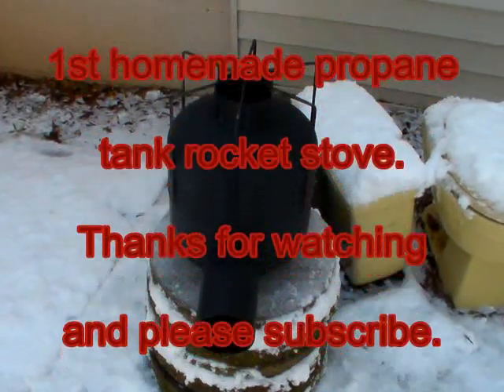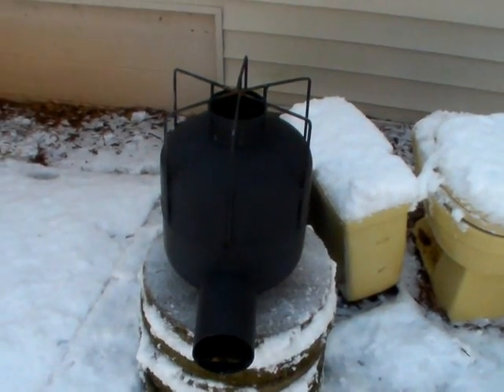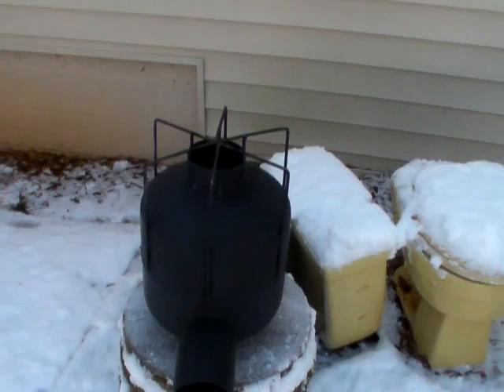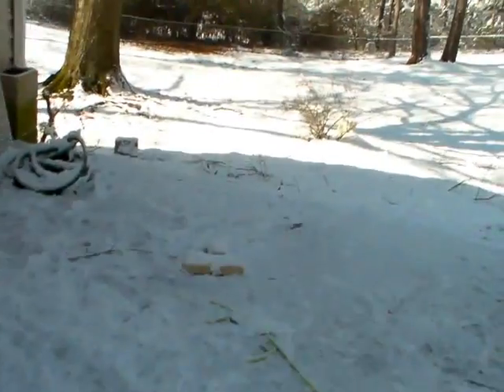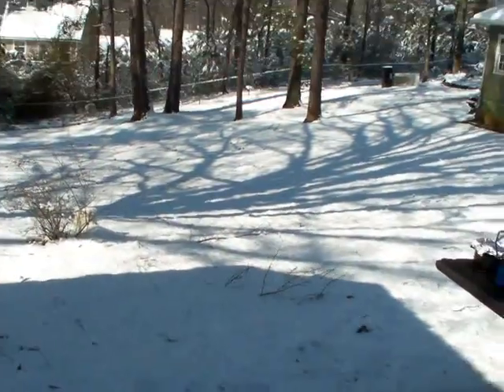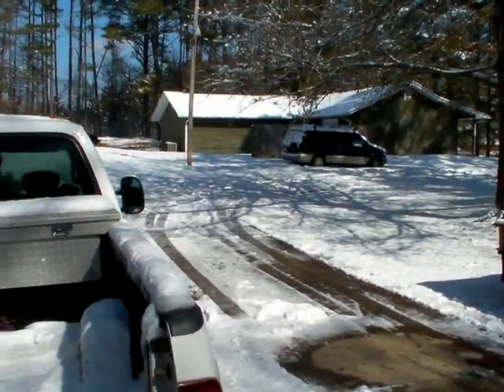Hi guys, Mike here with Wilderness Warriors 1 on YouTube. Got my rocket stove out here. This is going to be the second burn. We're not exactly level here, so I don't know if that's going to make a whole lot of difference. My driveway is on a little bit of a slope. We are in Georgia and this is kind of an unusual snowstorm — we had about three inches of snow last night. Most of it's kind of melting. Temperatures aren't exactly that cold. It's kind of clear.